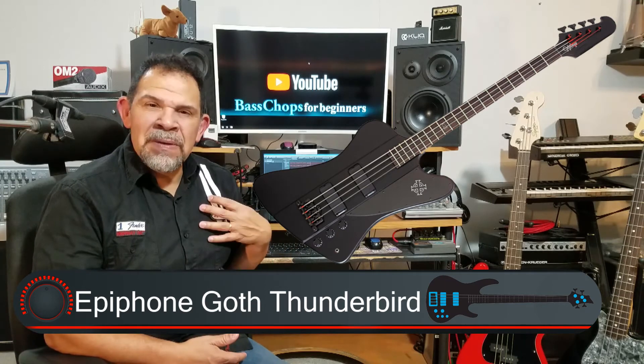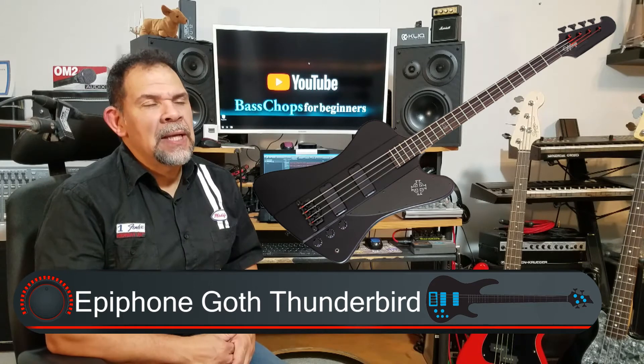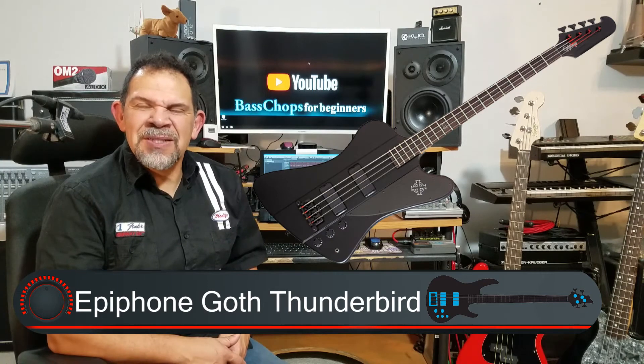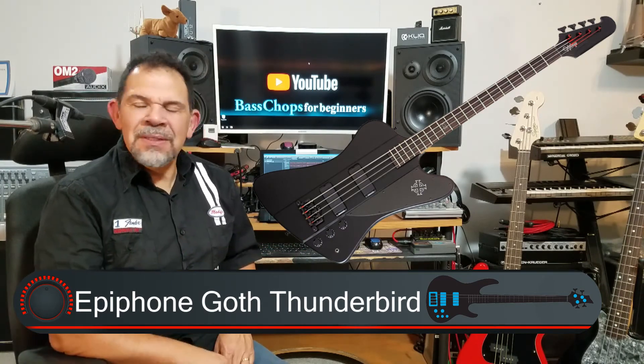It's not as heavy, which is really good. I love that look — just that satin finish, not really shiny. It's cool, it's goth. I like it.